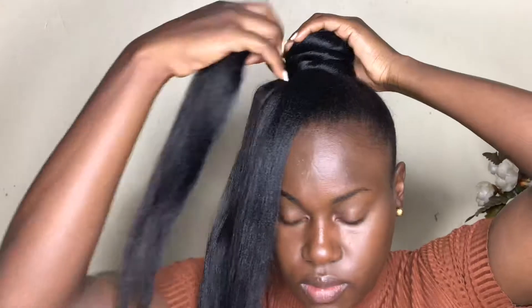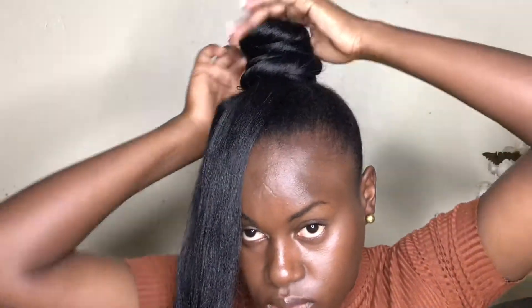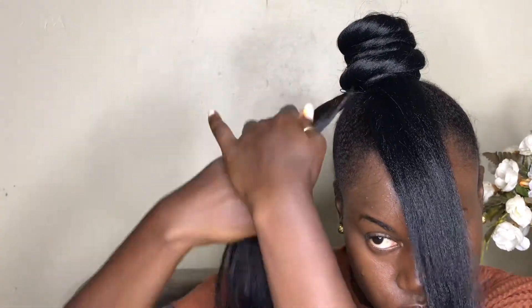Once you're done twisting one section, repeat the same thing with the last piece of hair. Make sure you don't have any flyaways — put some oil on if needed — then pre-twist and roll it around. Don't make it too tight because that will make it look plasticky; just tight enough gives it a natural-looking finish, which is what you want for this hairstyle.